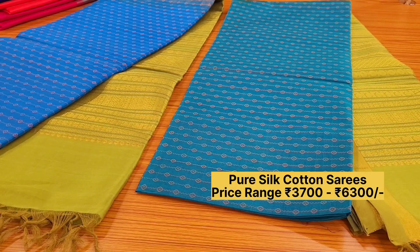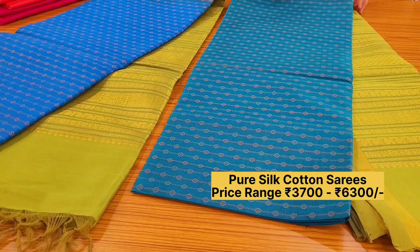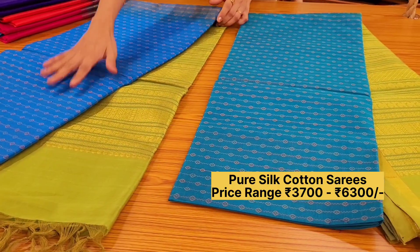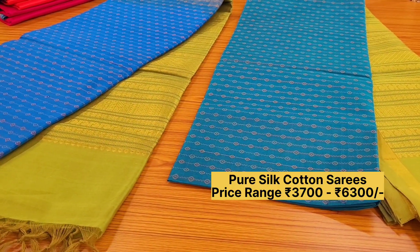We have two more colors in the same pattern: a lovely turquoise blue with green color pallu, and a royal blue with green color pallu. Both priced at ₹5050.